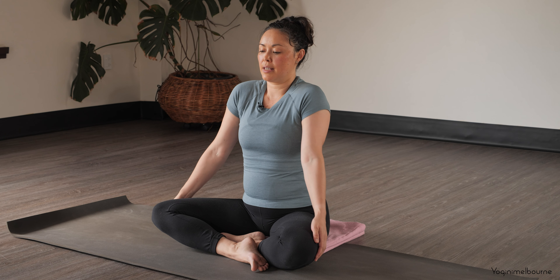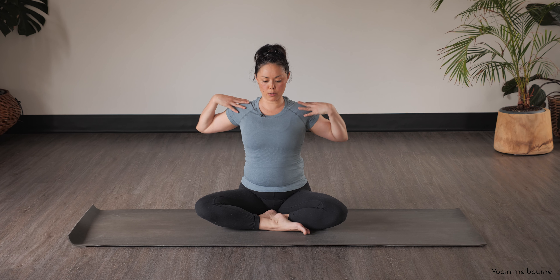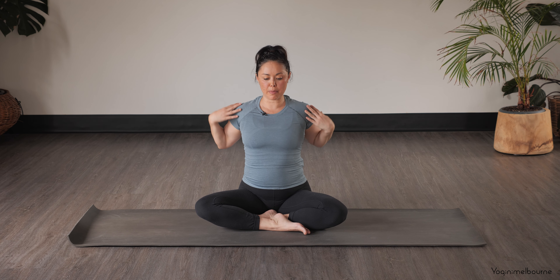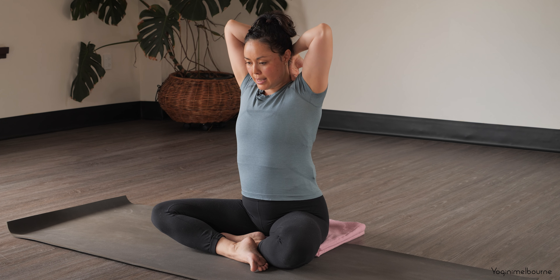Continue to stay connected to your breathing. Let's bring the tips of the fingers to the shoulders and bring the elbows together — or as close as you can — and circle the elbows back. We're trying to make some nice large circles, but just whatever size, whatever's available, is completely fine.